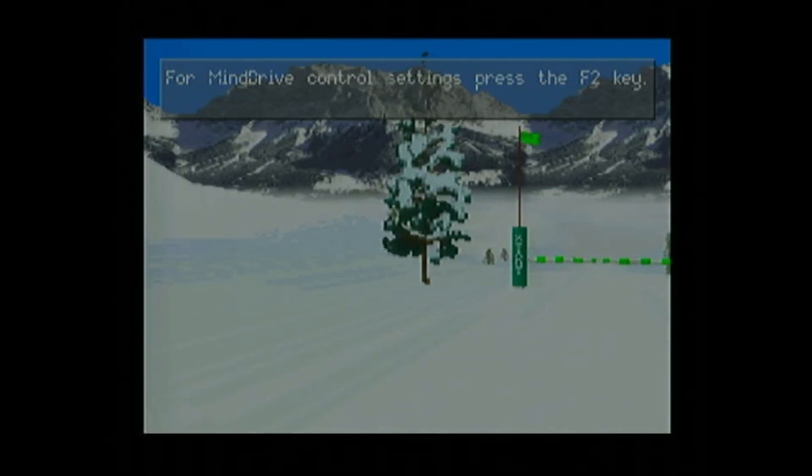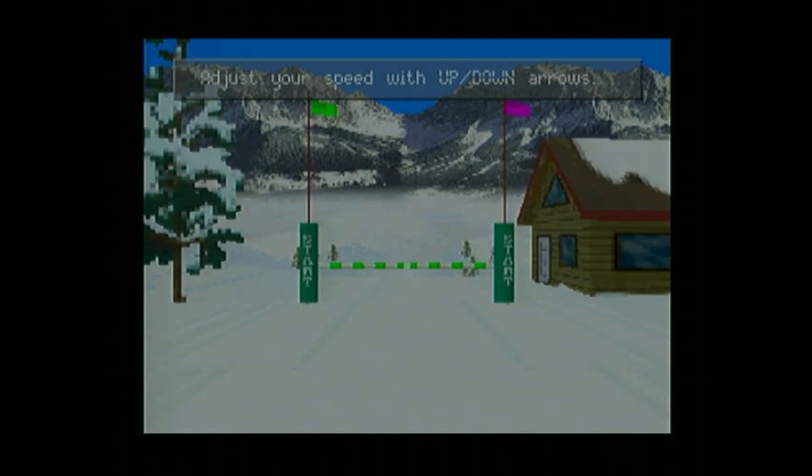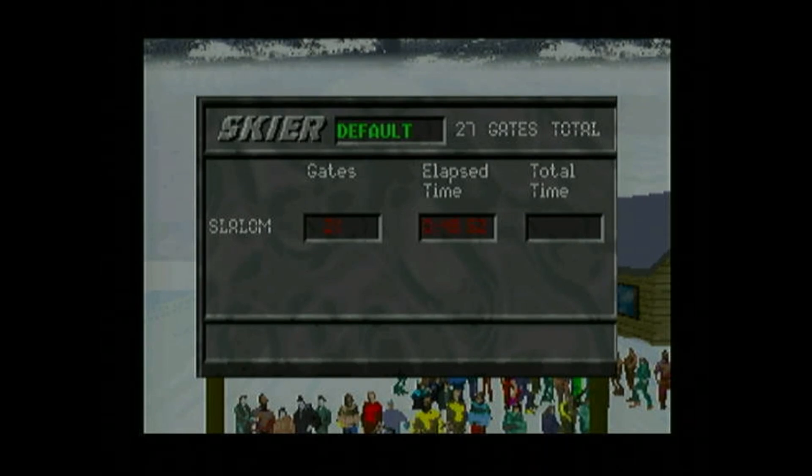Prepare for slalom. Here we go. I'm supposed to be thinking about which direction I want to go, and I can speed up with the arrow keys. Apparently I thought left too much. I made it down the ski hill — 27 gates total, got 21 of them, elapsed time 48 seconds, total time one minute. I have to assume I was not thinking correctly because that was not a great run. I need to get a gold medal somehow.